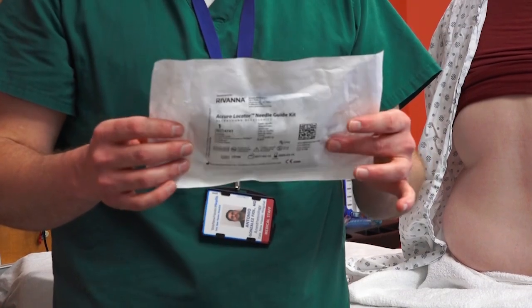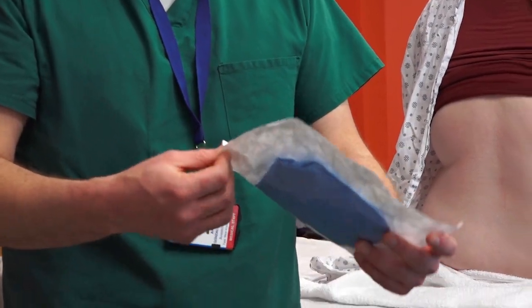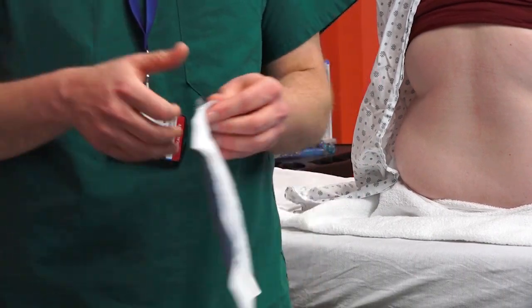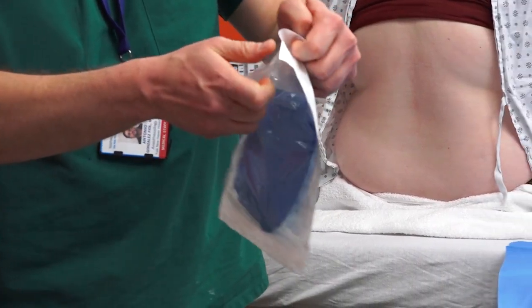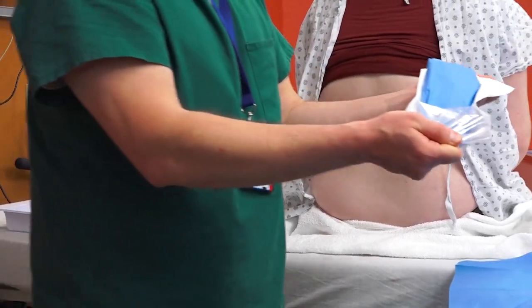Acuro has created a sterile sheet cover that fits perfectly to the device and can be placed single-handedly by a provider without the need of any help or assistance.